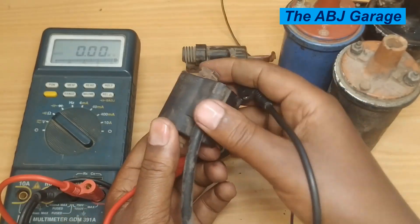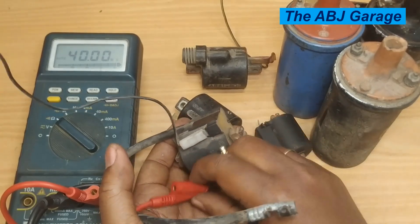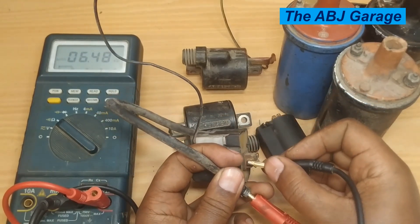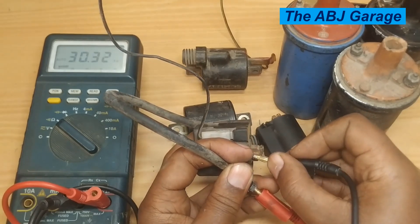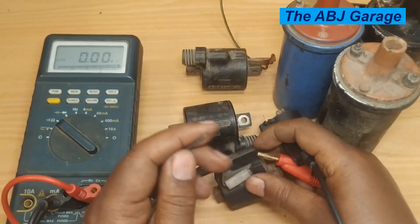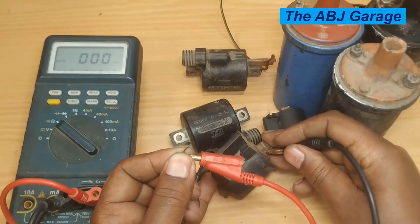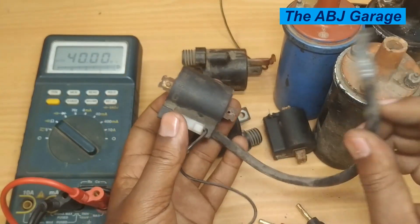Let's do the same test for this magneto coil, also taken out of a grass mower. Place one multimeter probe on the secondary terminal and the other on the iron core — it reads 6.3 kilo ohms, very nice. For the primary, connect one probe on the wire and the other on the iron core — it reads 1.5 ohms. This indicates this ignition coil is functional.